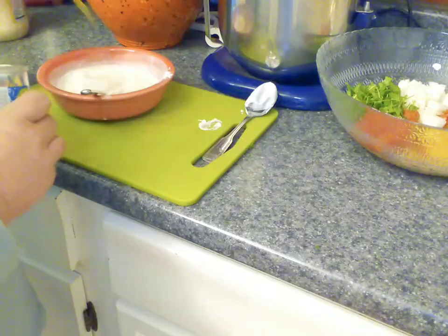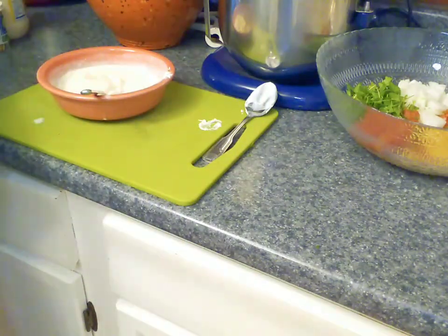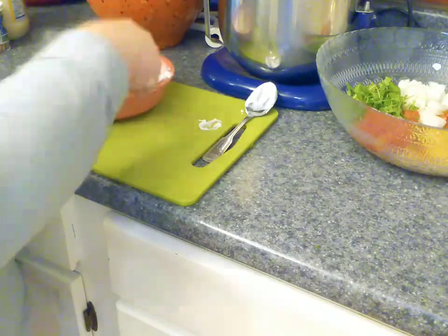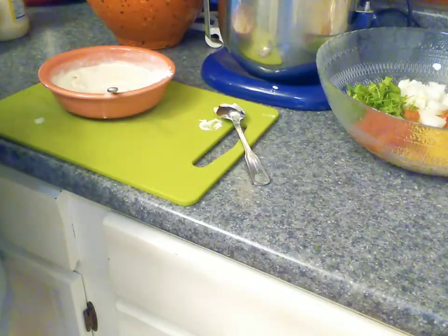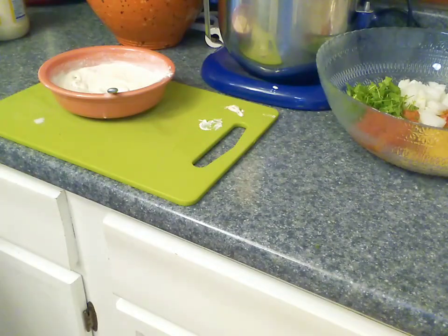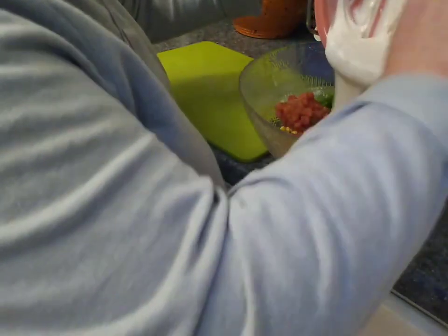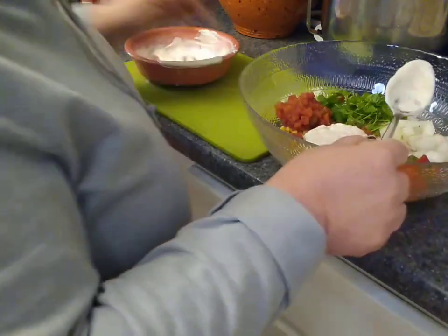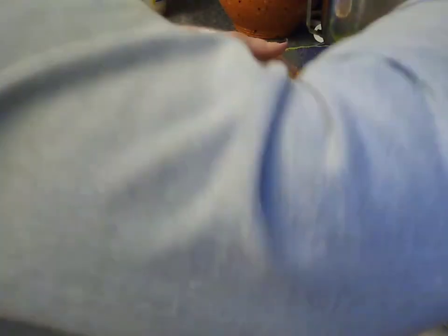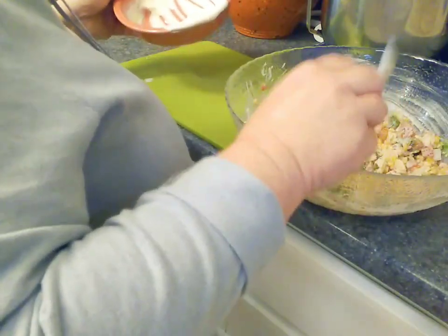That's looking really creamy and delicious — happy about that. Could go for just a little bit more cayenne. That's pretty delicious, I can live with that. Now I'm just going to go ahead and pour this over and dress our salad — I'll start with about that much and then just stir. There's nothing worse than an overdressed salad. That's about all we're going to need as far as dressing.